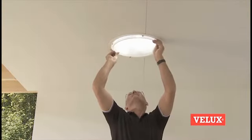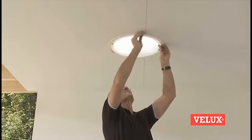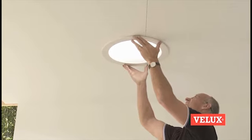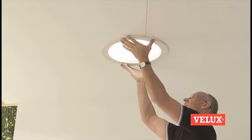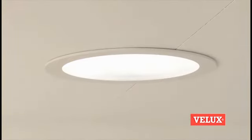Fit the diffuser pane. Place the trim ring and turn it into place. The internal installation is now finished.